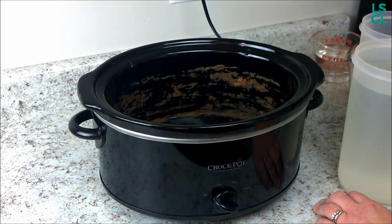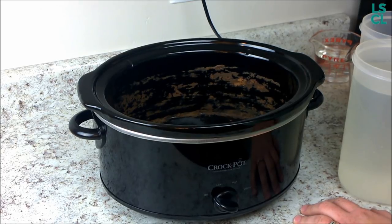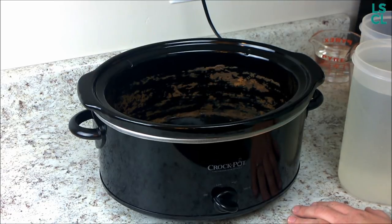Hey, this is Sarah from lifeshouldcostless.com, and I have for you my first ever YouTube tutorial — it is how to make your slow cooker clean itself. It's super easy and it requires minimal scrubbing.